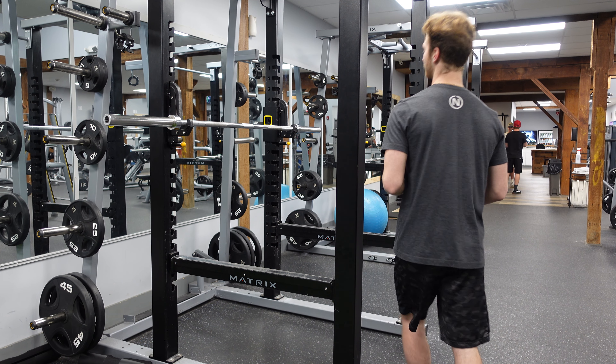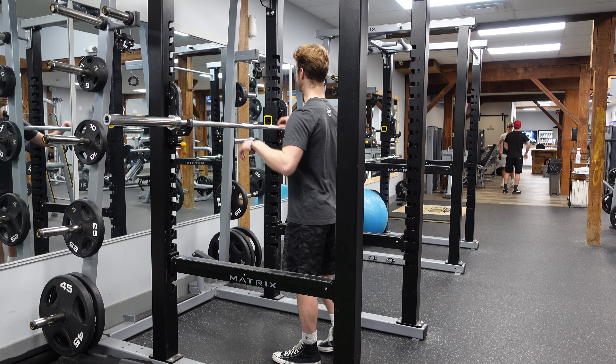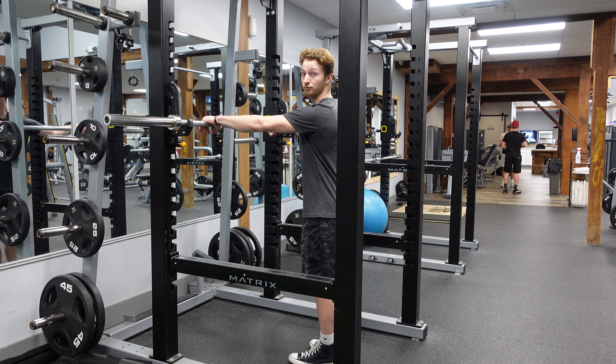All right, now we're going to do our barbell back squat. This exercise is going to target mainly our legs and it's going to engage a lot of core. Let's get to it.